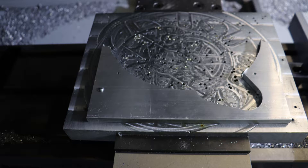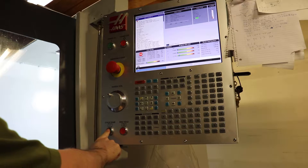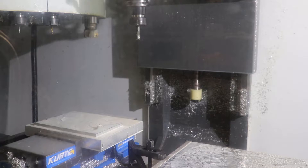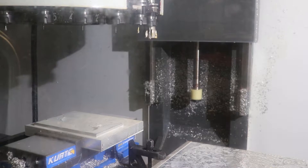Step 2: Using the hole I already drilled, I secure it to the aluminum base plate, making sure it's very tight enough to hold the piece in place. Step 3: We'll run a CNC program to drill additional work holding holes. In this case, there's only one additional hole that will be needed for the fixture.